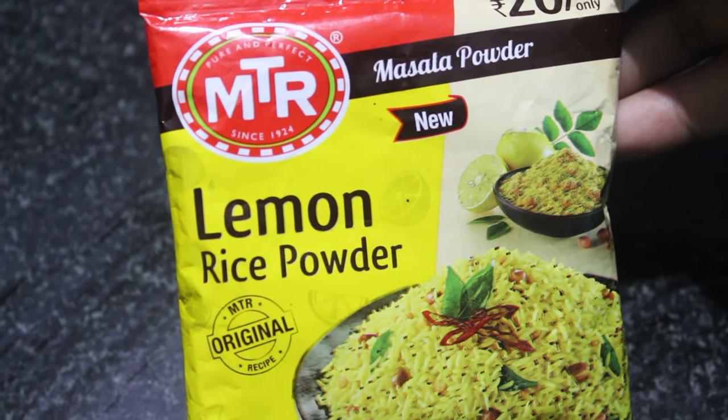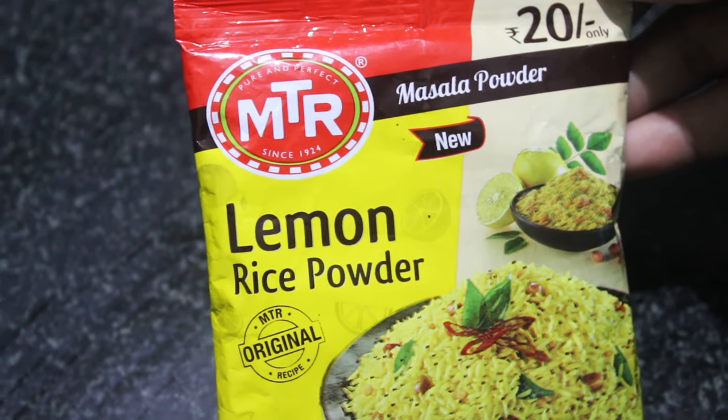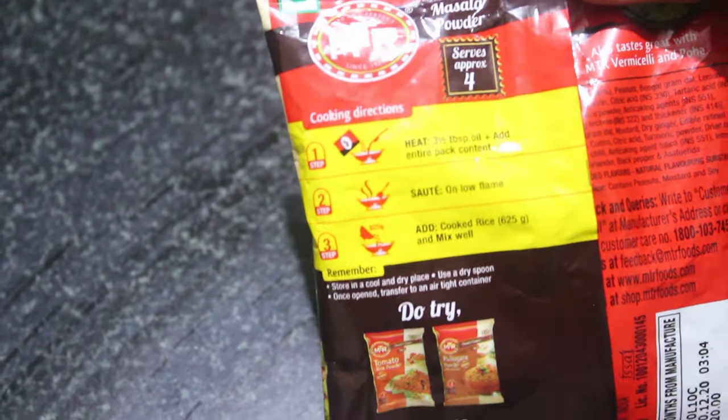Hello viewers, welcome back to Trendy Output YouTube channel. Today I am going to show you how to make instant lemon rice by using MTR lemon rice powder. Cooking directions are available at the back side of the pack. Now let's get started.